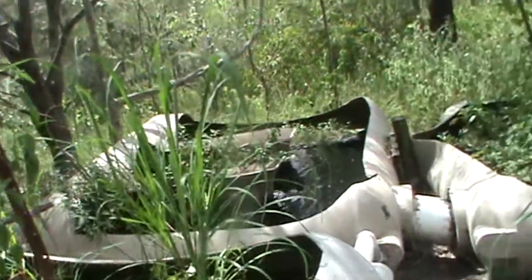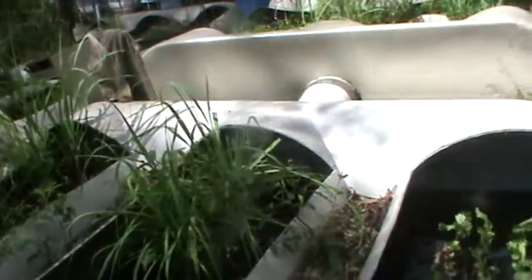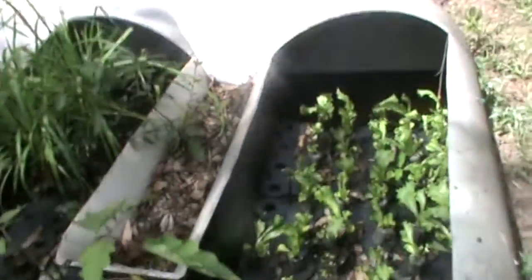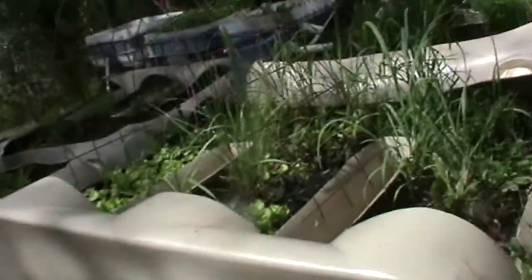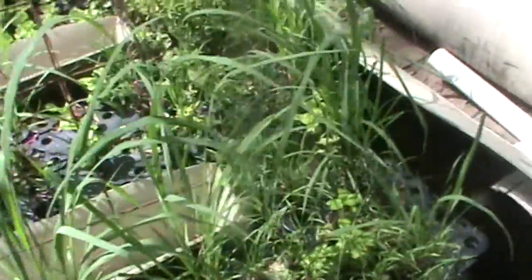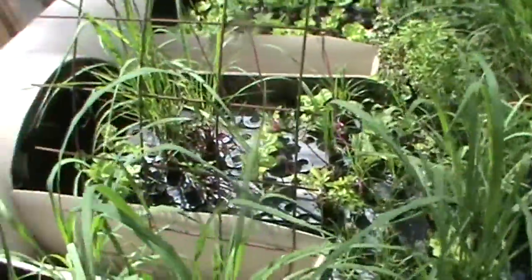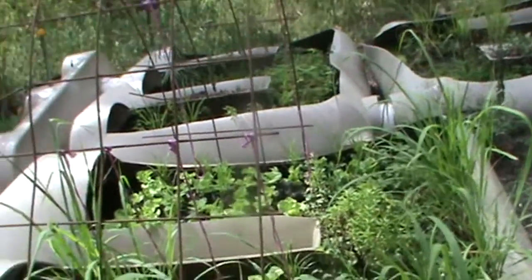That is my lemongrass growing. I grow a lot of seedlings because I sell them at the markets. Lemongrass would be one of the more favourite of the herbs that I sell. I've just replanted about 300 lemongrass and about 1000 different types of lettuce.